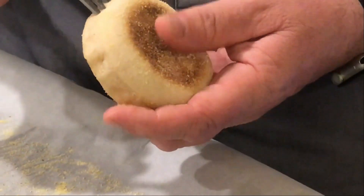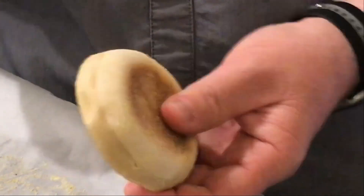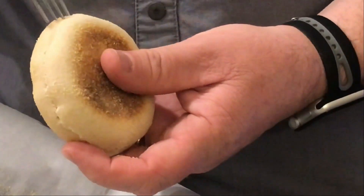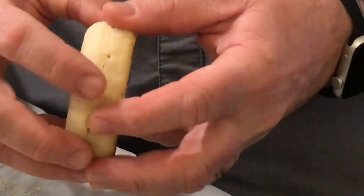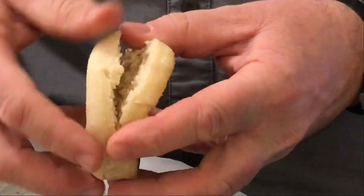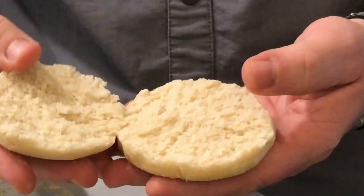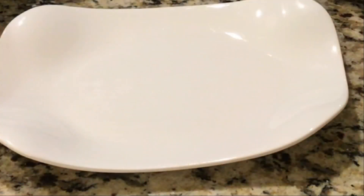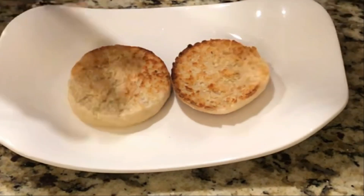The term fork split is done like this — you don't want to cut this with a knife, you want to fork split it and then pull it apart, so you get those nice nooks and crannies that you're going to toast up shortly. And would you look at that — this is our finished product: toasted, nooked, crannied, beautiful.